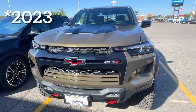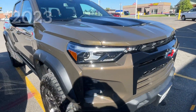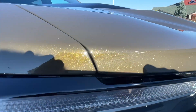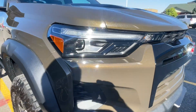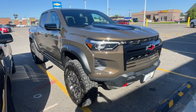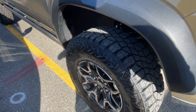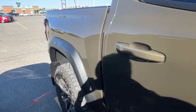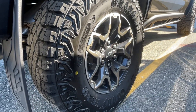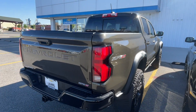All right, 24 ZR2 in Harvest Bronze. Look at that — that flake is sweet. These tires look impressive. I think the rims are only 17s. Look on the other side, but it is still sweet.